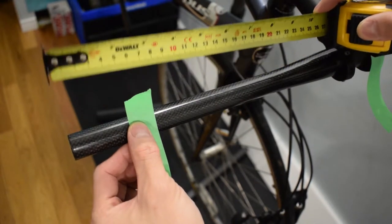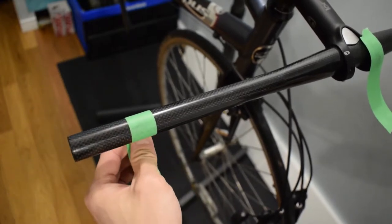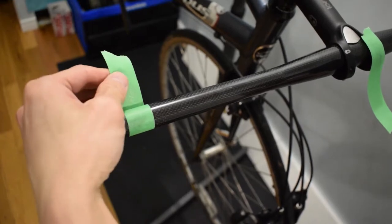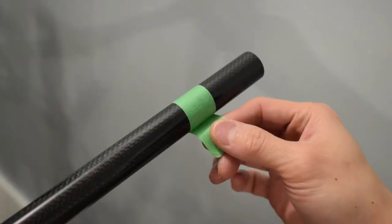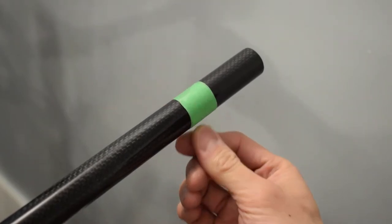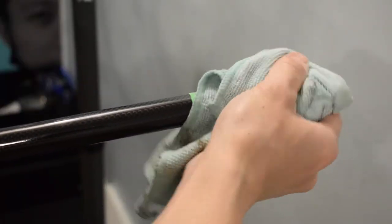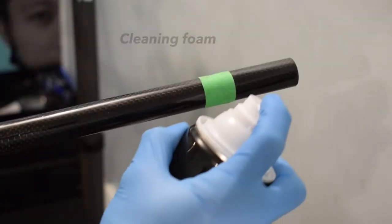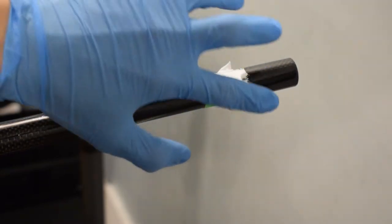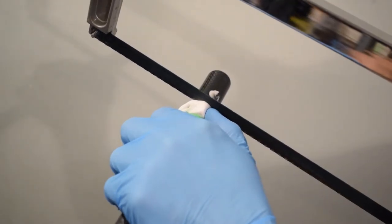Measure and tape the cutting point. Carbon dust is harmful and dangerous, so make sure you wear gloves and a face mask before you begin cutting. Apply a foaming cleaner to the cut point — this will reduce the dust in the air.